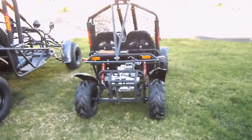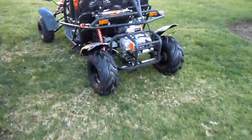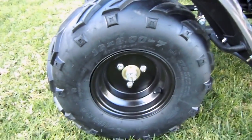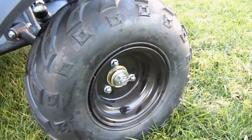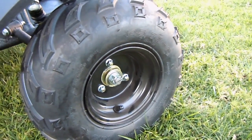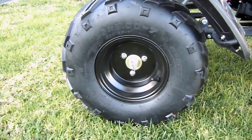You've got the rear end of both. Now, on the 110 here, starting with the tires, you've got 16x8x7 on the front. Looks like we have a 145x76 as well. They have a standard 3-bolt pattern in the front, and this one also has a 3-bolt pattern in the rear, so you can kind of interchange them.